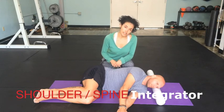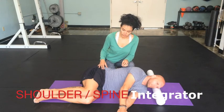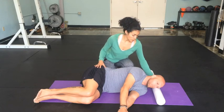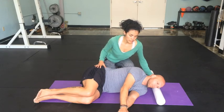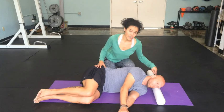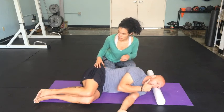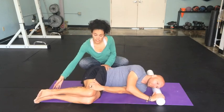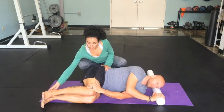This one is a Feldenkrais shoulder spine integrator. You can use a rolled-up yoga mat or a three or four inch foam roller — not a very dense one, one of the softer ones. To begin the movement, you want to again pay attention to your alignment.